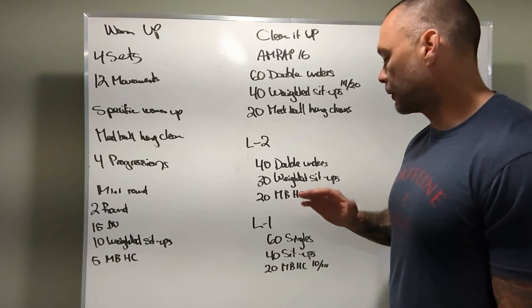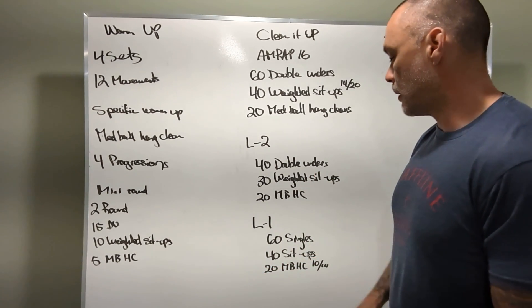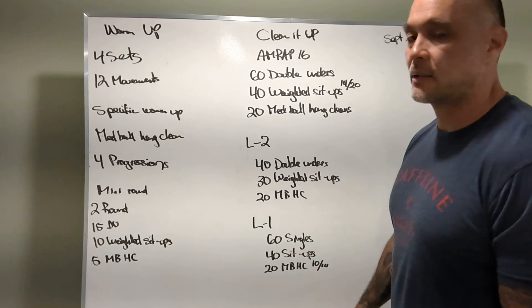Level one: sixty single unders, forty sit-ups, twenty med ball hang cleans with a ten and a fourteen pound ball.